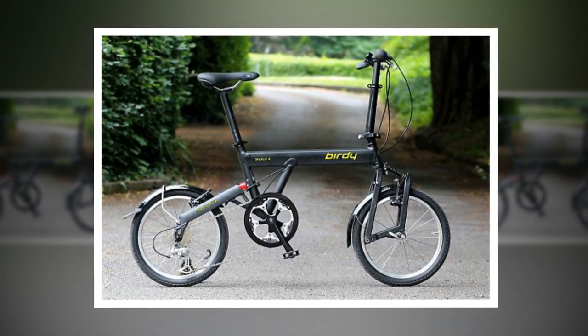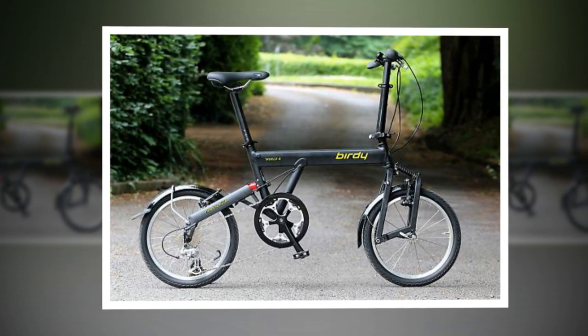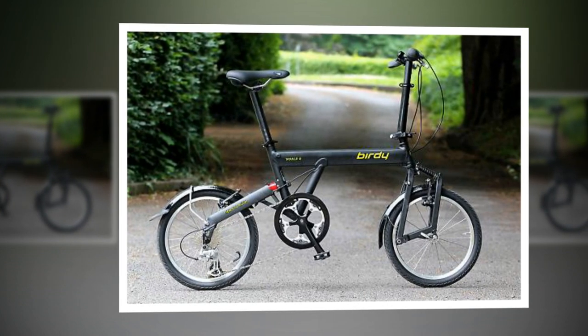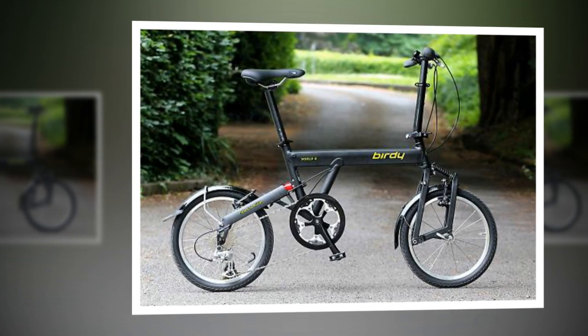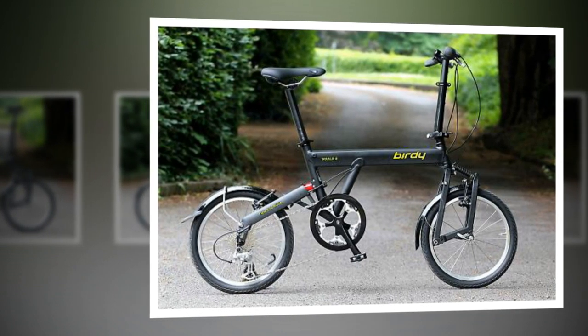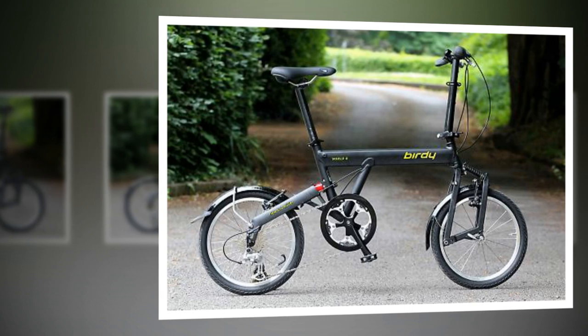Gearing is 8-speed, like the Birdie Red of old, using a twist grip shifter and a Shimano 2300 road rear derailleur. The range of 33-90 inches is fine for most situations, although bottom gear could usefully be lower if you live anywhere hilly or plan to use the bike for touring.